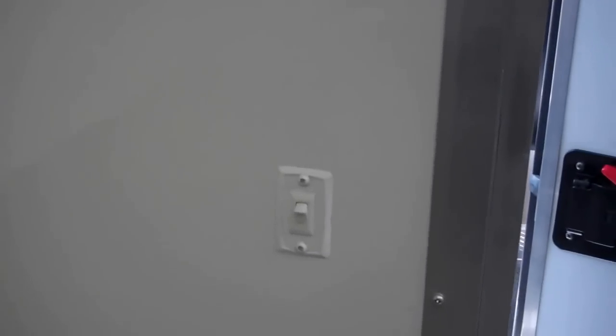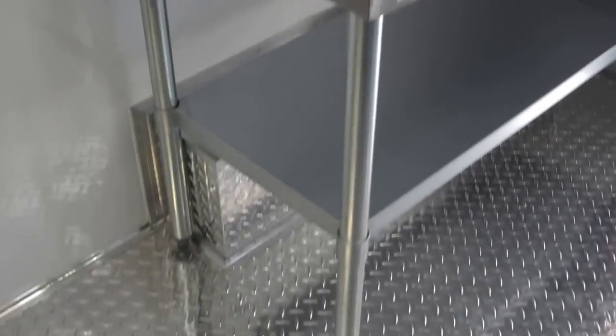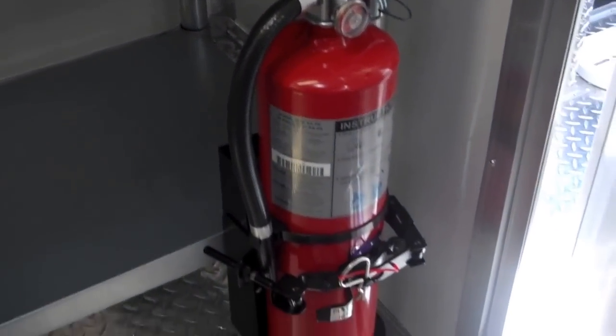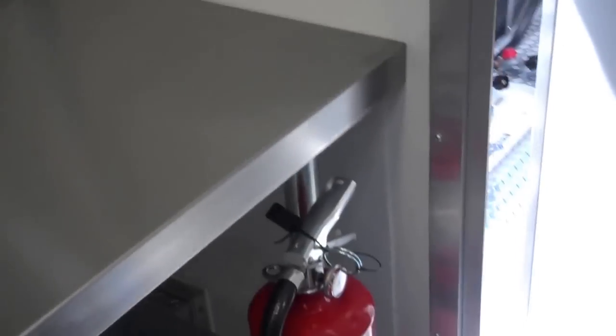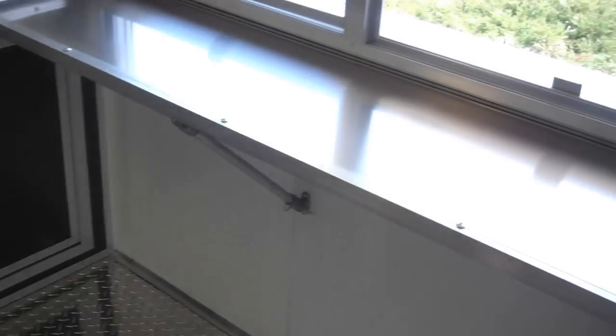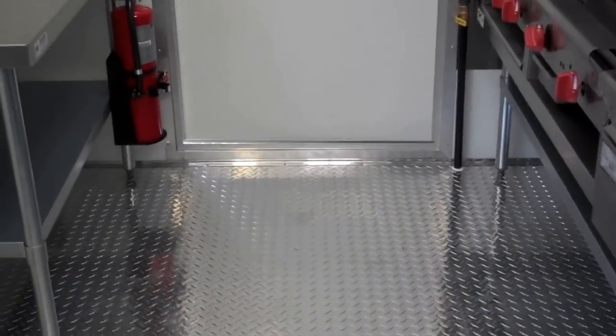The walls are aluminum and the ceilings are aluminum — both are insulated. Here are your wall switches: the light switch for the overhead, the light switch for the outside, and an outside switch for 12 volt. In that corner is a 24-inch stainless steel prep table. It has a grease fire extinguisher — Purple K powder. As you can see, the floors are tread plate aluminum, which makes this trailer very easy to keep clean. Vinyl does not last, neither does vinyl on the walls. You can almost put a hose in here and hose this thing out — takes a lot of work out of it at the end of the day.